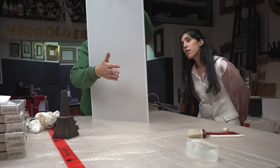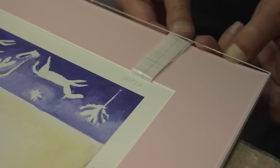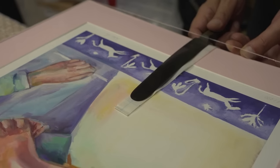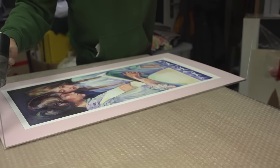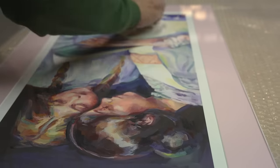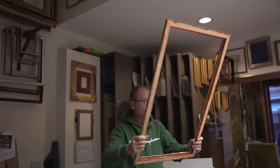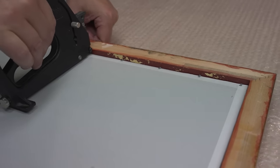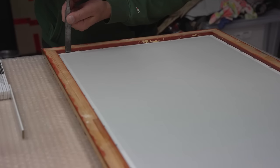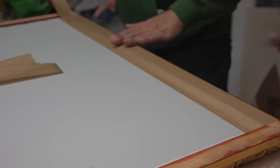Mr. Bülow tries carefully to knock off a dust particle between the glass and the print — the artwork should be framed dust-free. Something was sticking to the glass, so he opened the whole thing up, scraped it off, and put it back together. I chose a glass that doesn't reflect and has UV protection. Original oil paintings also get this type of glass. For museums, two layers of glass are held together by a film — if the glass is damaged, the pieces stick to the film and don't harm the artwork.